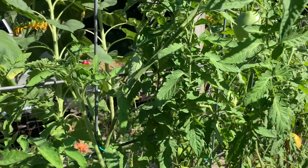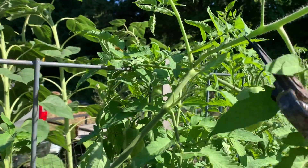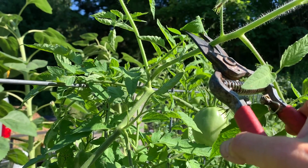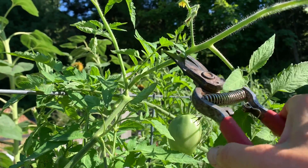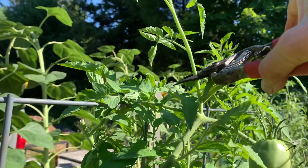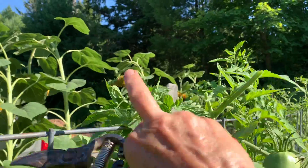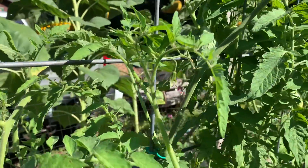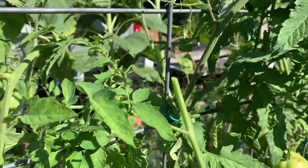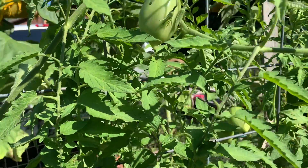So this time of year, even though it hurts, we're going to try and redirect that energy. We're going to cut off the tops of these fruiting branches. I'm going to go along and do all of that, so what I have left is still going to produce fruit.